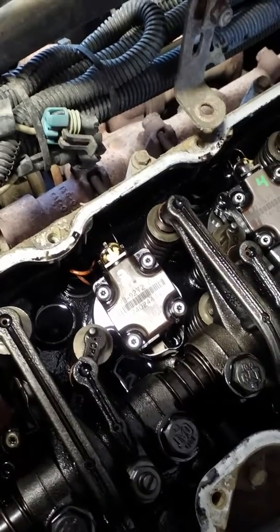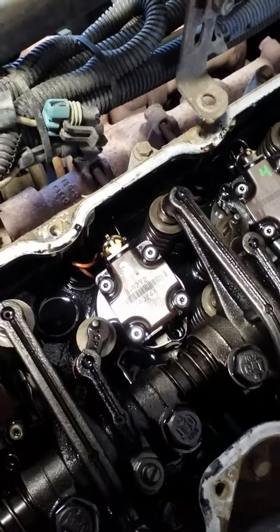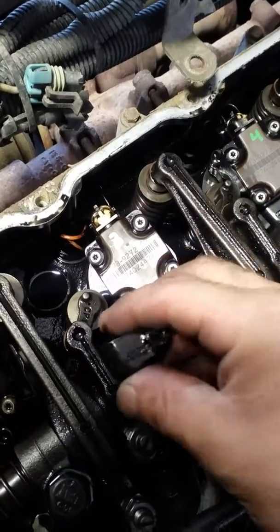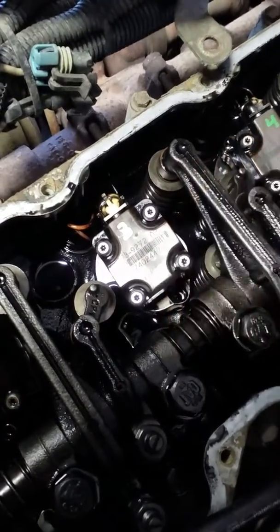So here's how you pull the injectors off. You got to remove the two screws that hold the injector down. This is one of them, that is on this side of the injector, so you got to pull that out.